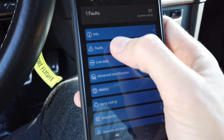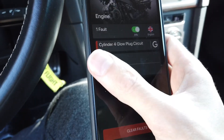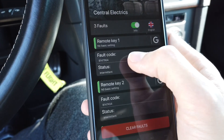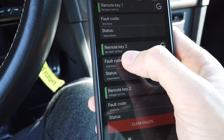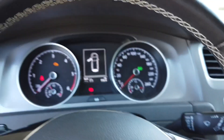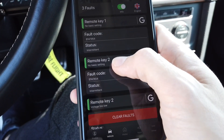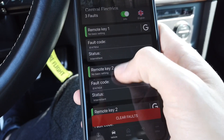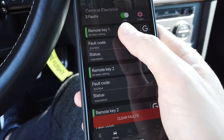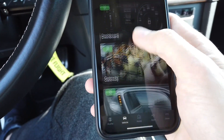Let's check what's wrong with the engine — going to faults. We can see a stored fault: glow plug circuit is faulty, so most likely I have a glow plug that needs replacing. In central electrics, we have 'Remote 1 no basic settings', 'Remote 2 no basic settings', and 'Remote 2 voltage too low'. This threw an error on the instrument cluster saying the battery needs replacing. I replaced both key batteries, which disconnected both keys and they needed to be paired again — that's why we have this fault.